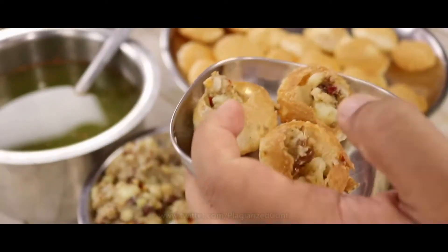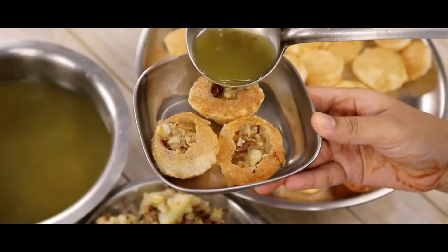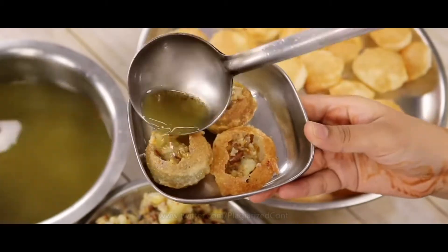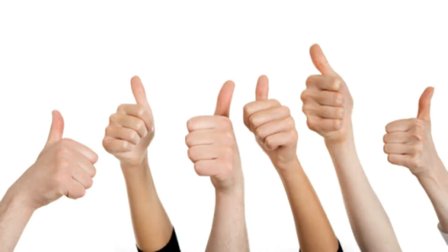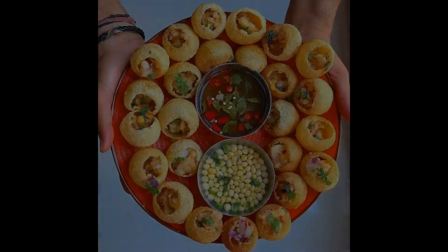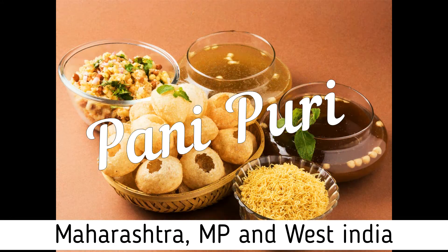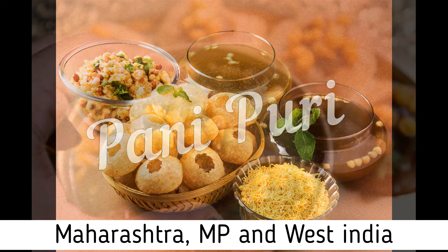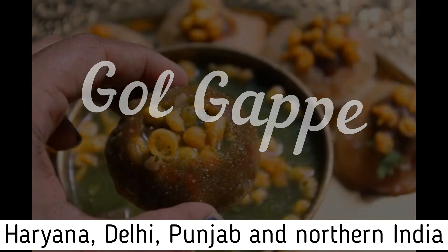Paani puri is a type of snack that originated in India and is one of India's most common street foods. It may sound like a delicious chaos, but this spicy crunchy wonder is absolutely delicious, and it is something all Indians will agree on. It has several names: in states like Maharashtra, Madhya Pradesh, and regions of West India it is called paani puri, while in northern areas like Haryana, Delhi, and Punjab it is called gol gappa.